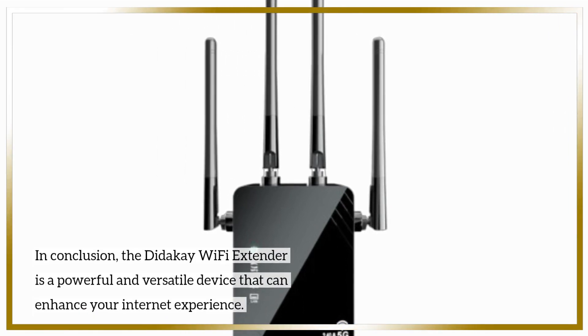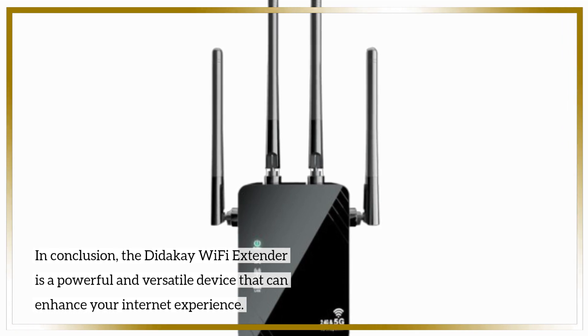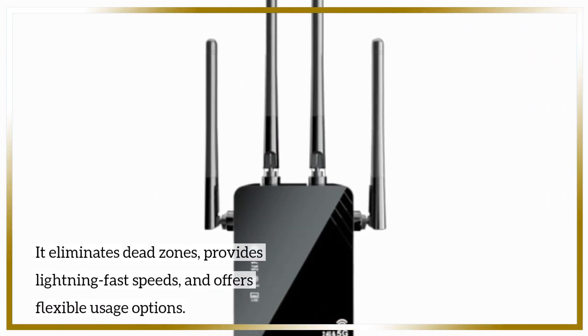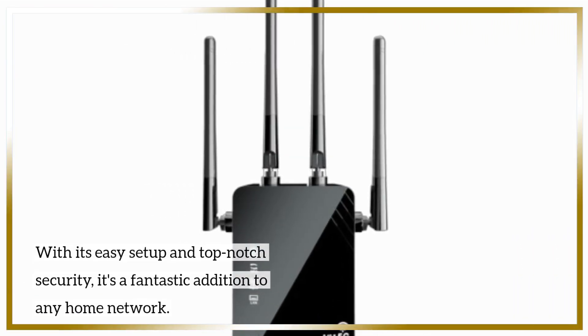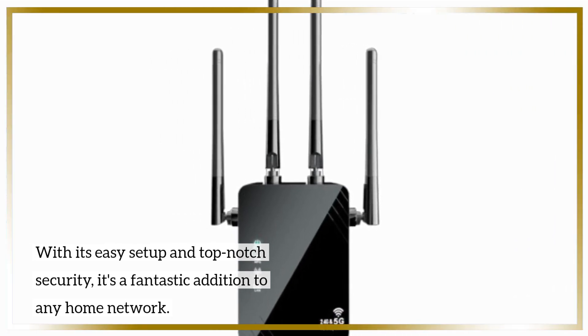In conclusion, the Didike Wi-Fi Extender is a powerful and versatile device that can enhance your internet experience. It eliminates dead zones, provides lightning-fast speeds, and offers flexible usage options. With its easy setup and top-notch security, it's a fantastic addition to any home network.